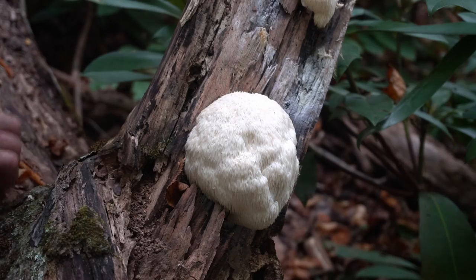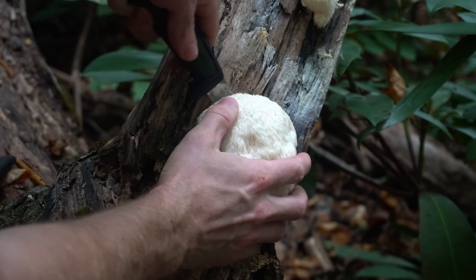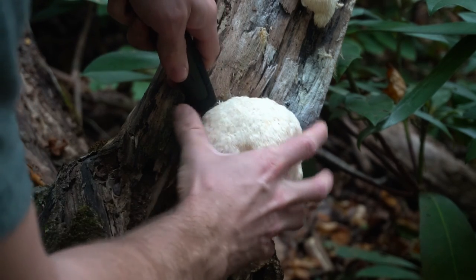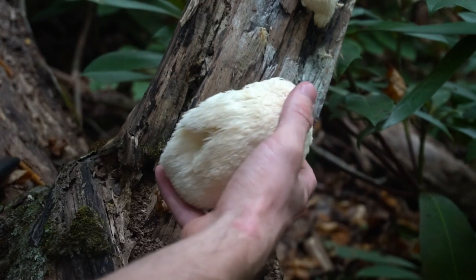When harvesting lion's mane you can either use your hand to rock it away from the tree or use a knife to cut it off. Some people argue about whether you have to cut it or hand pick it, but I don't think it makes too much of a difference because the mycelium inside the tree stays intact with no damage — you're just harvesting the fruiting body. I've harvested it by hand and it grew right back, and I've harvested it with a knife and it grew back a week later.